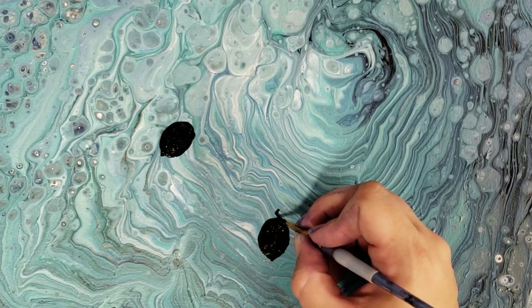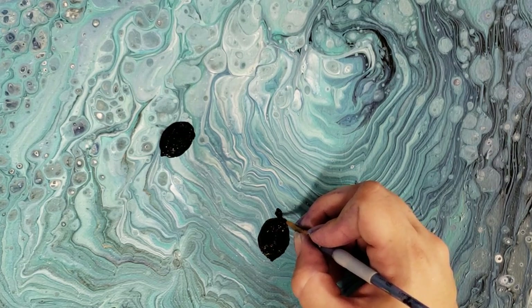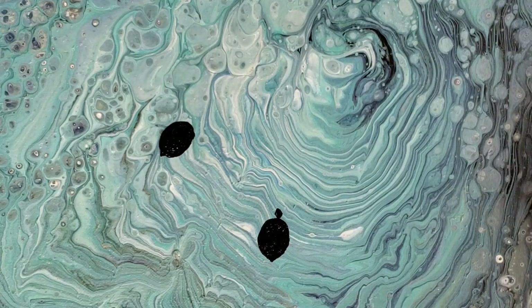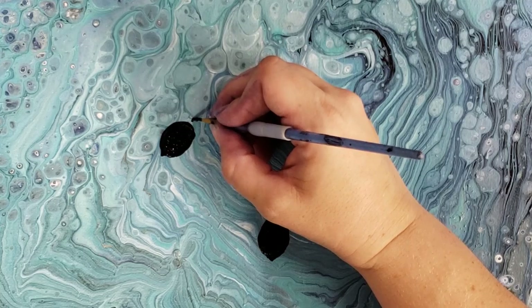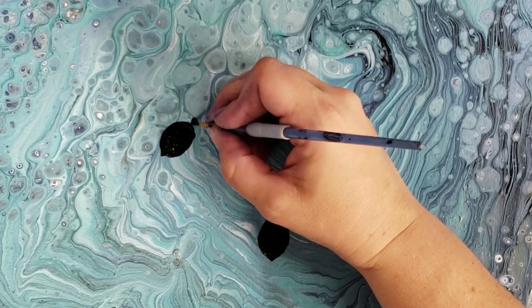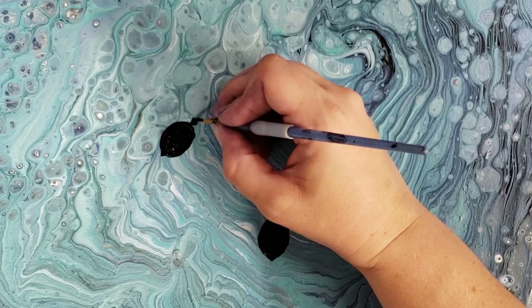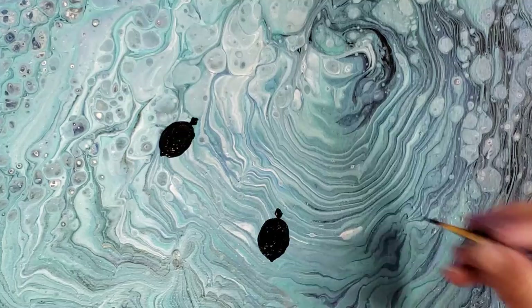For the head, I do a little diamond shape. I'm sorry these are tiny, but sea turtles do have tiny heads in relation to their body. There's one, and another little diamond over here — kind of like a snake head, similar.